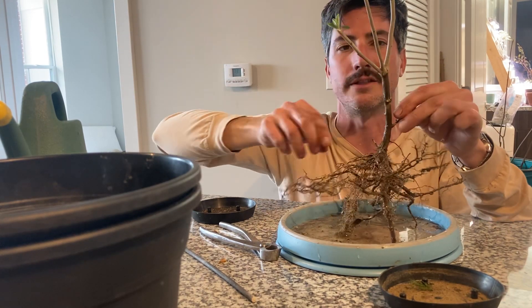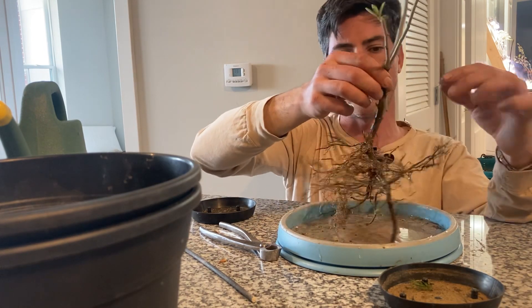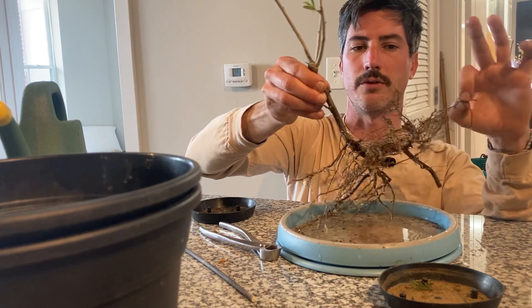I broke off some branches here collecting it, but I am really excited about this one. It's different from the silverberry I already have, and it's got so many good, healthy roots — or it appears to have so many good, healthy roots.